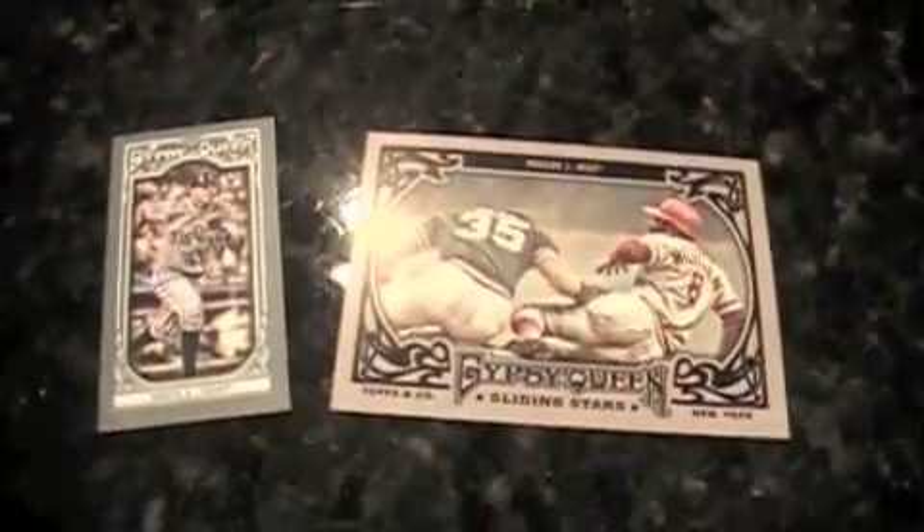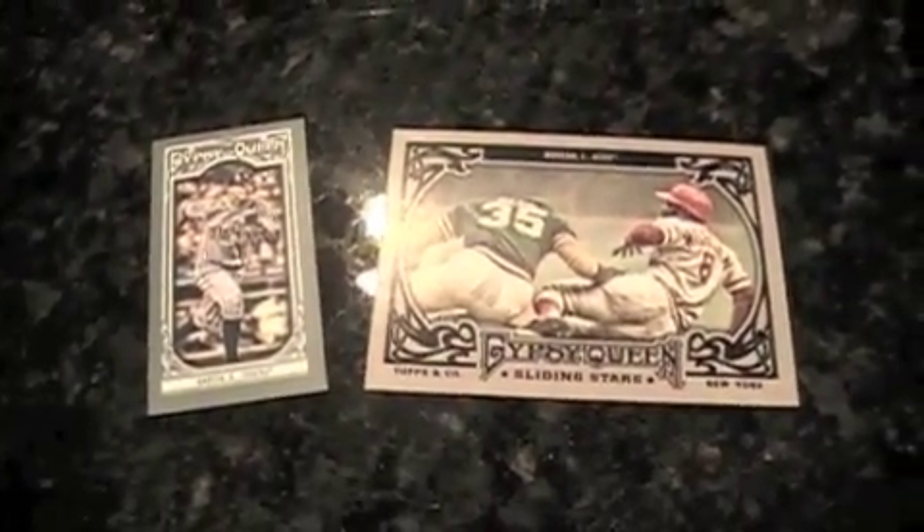I got my first rookie as the mini — Avisail Garcia. I'm the last guy you want for pronunciation. You should see me on hockey videos — I think I mispronounced some fundamental easy name. I didn't say Lemieux wrong, but I've done it before and I'll do it again.